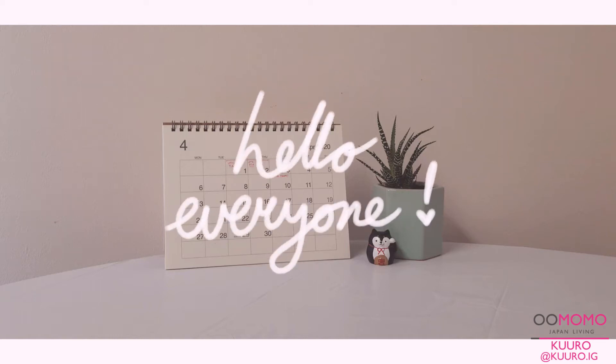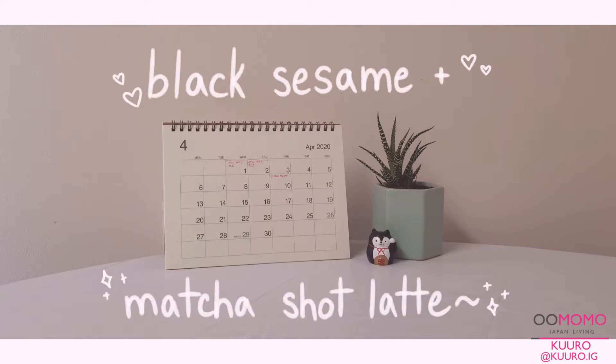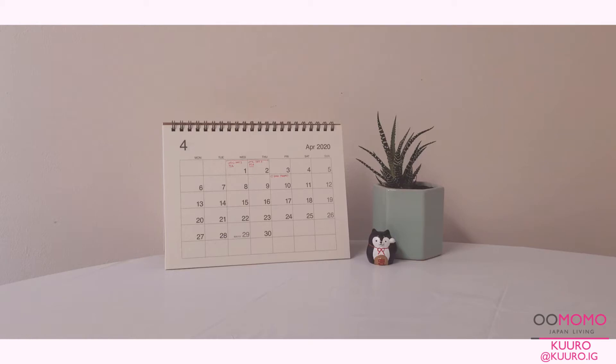Hello everyone, my name is Kuro from Omomo Markham and today I'll be showing you guys how to make a black sesame and matcha shot latte using products and kitchenware that can all be found at Omomo stores.